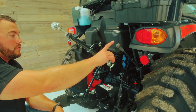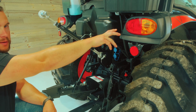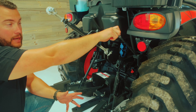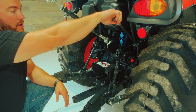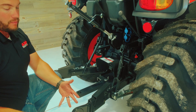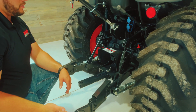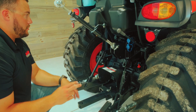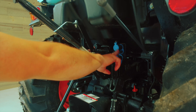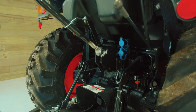Another feature on the SE series tractor is this outboard three-point hitch control, which connects to the same link as in the cab. Moving this allows you to move the three-point hitch up and down without having to get back in the tractor — so while you're hooking up, this is really handy. Also, these blue and black connections are your two rear remotes that we talked about earlier in the cab section of the video.